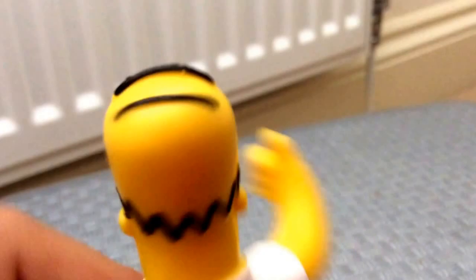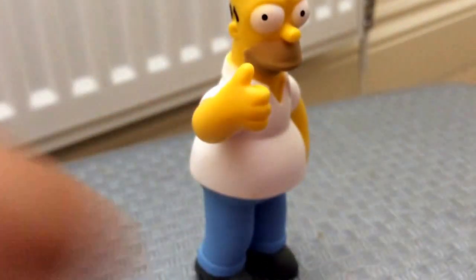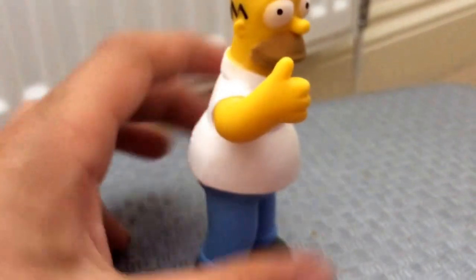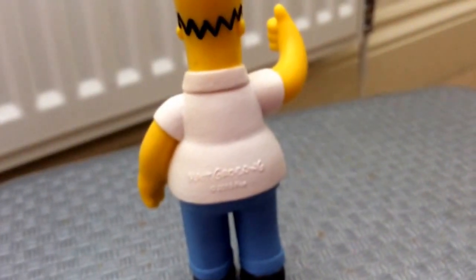Now moving on to Homer, who is the last one that stands up — Marge always falls down. Homer's facial features are basically how he normally looks in the show. His hair looks good, the hair around the back looks good, and his beard stubble looks good too. The paint is mainly good. He's giving a thumbs up and he's very fat, so they put the legal text on the back of him.